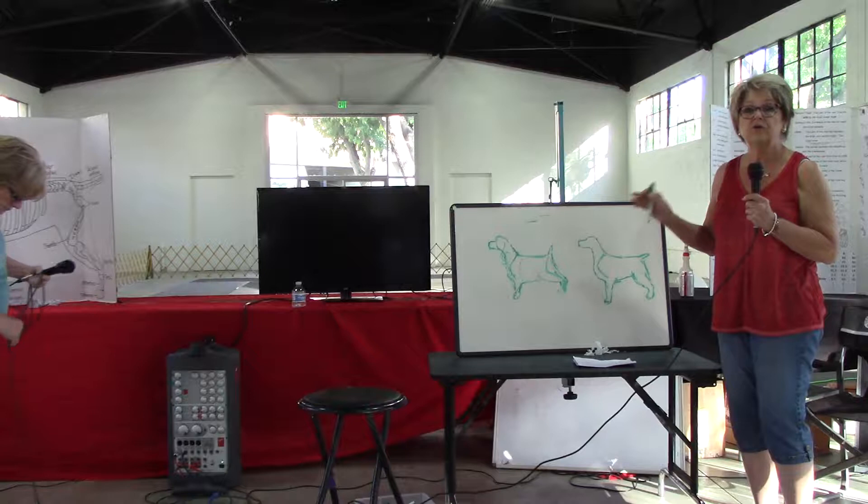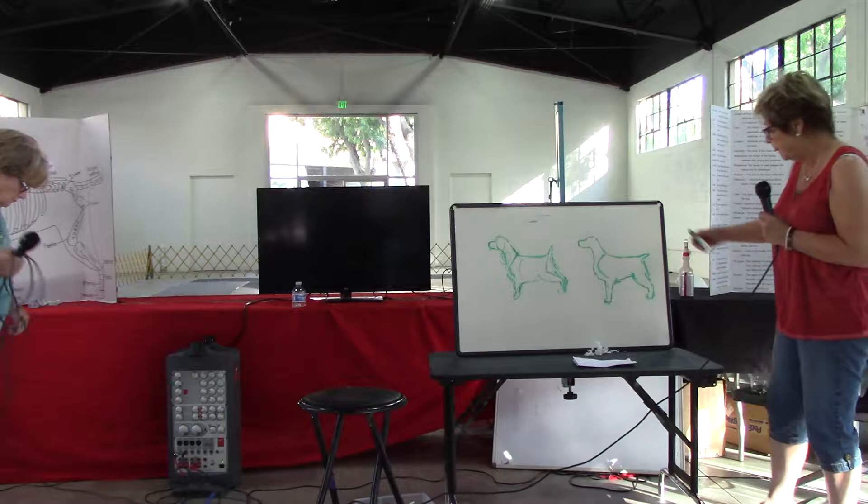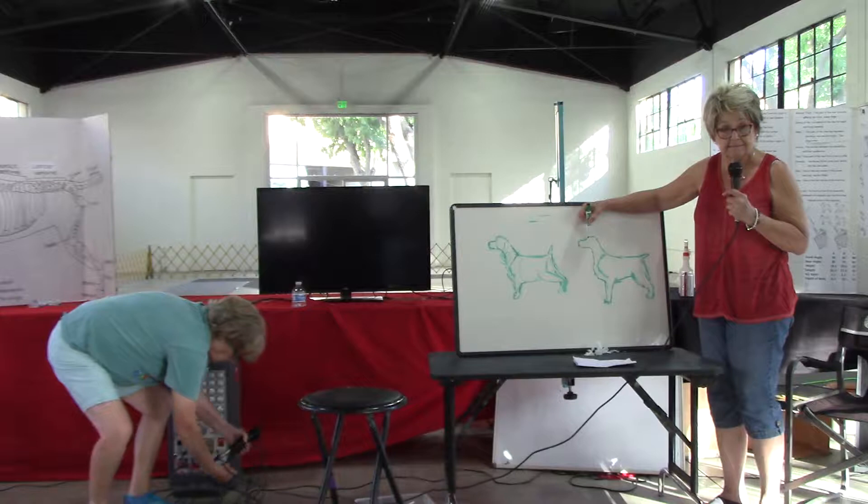I did a couple of really bad drawings of an older type that I think is a little bit more to the standard, and a newer type that has some faults. This is a pretty crappy drawing of an older dog. They have kind of parallel headplanes.